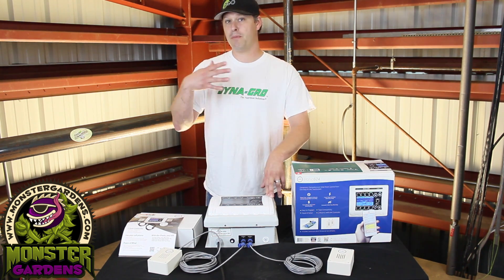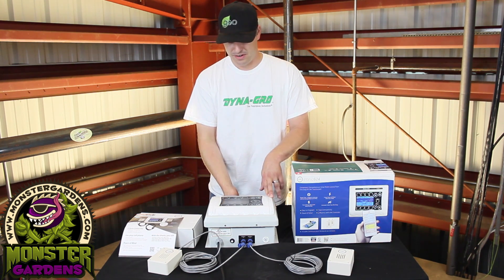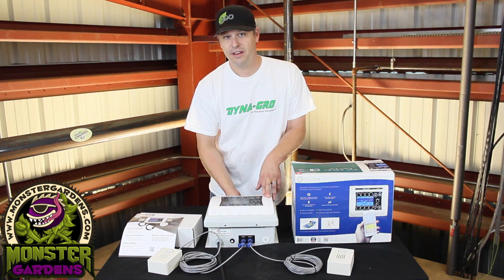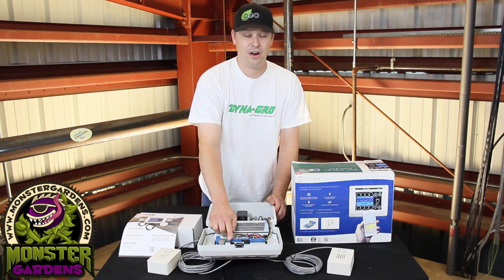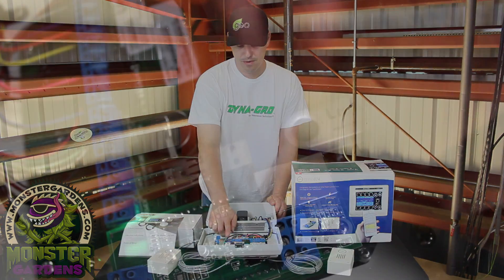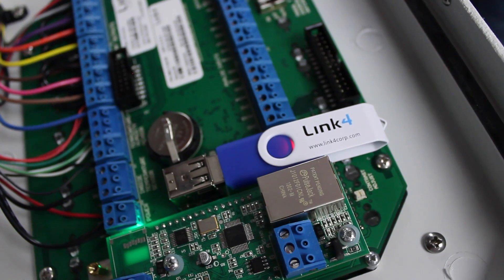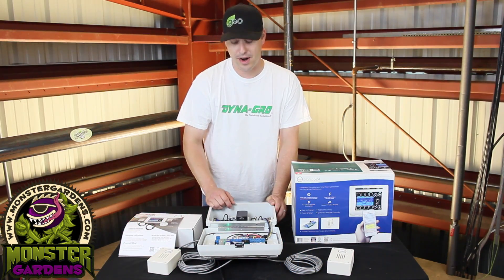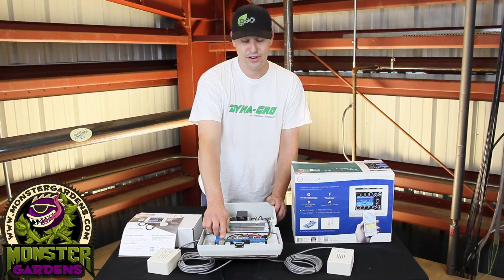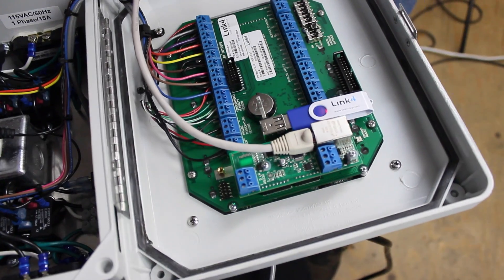But wait, it gets better. This particular unit has the ability to put a USB card in there so you can program it, remember your program, or program it remotely from their cloud spot — plug it in and you can automatically update your program. It also has an ethernet port so that you can periodically do uploads or link it directly to a laptop or computer.